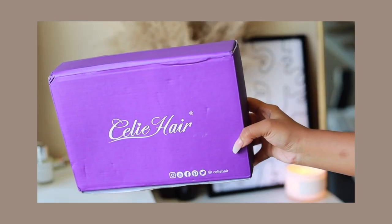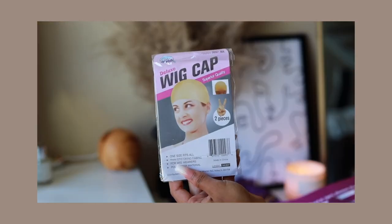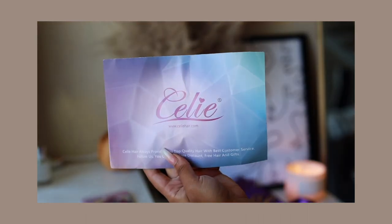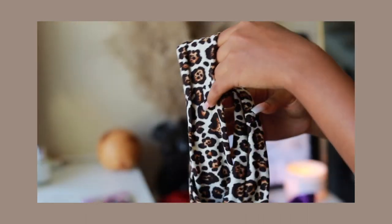Inside this beautiful purple box is a silk wig bag to store your wigs, a wig cap, mink lashes, information on the store, a bonnet, as well as a headband.